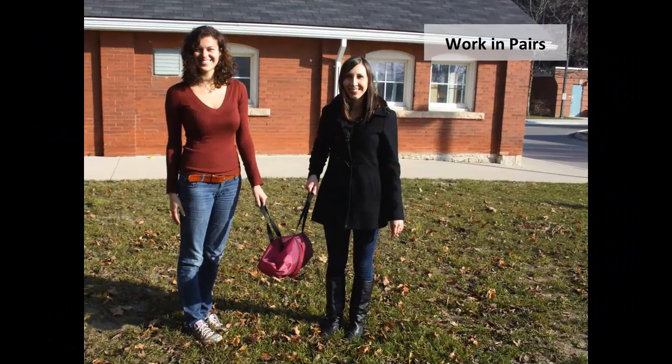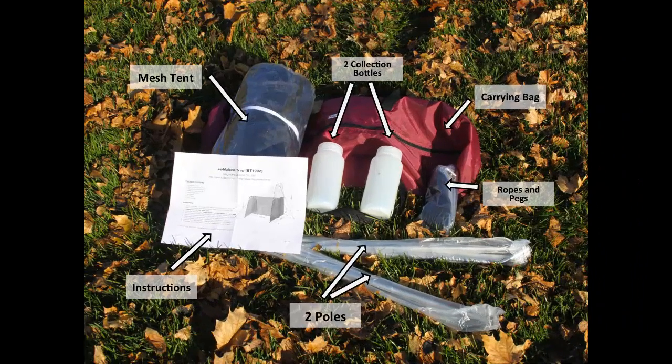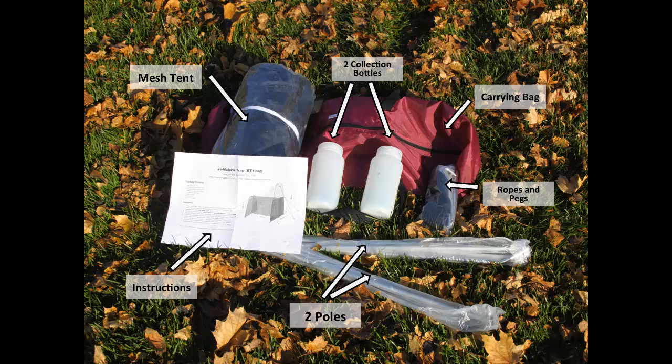It is easiest to work in a pair when setting up a malaise trap. A malaise trap comes in a carrying bag with the following typical items: a set of instructions, two poles — a short pole and a long pole.